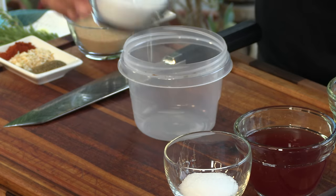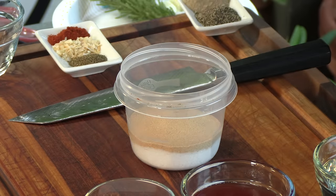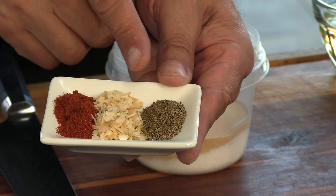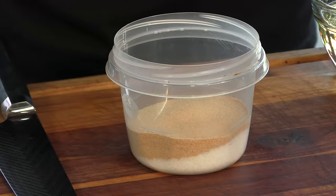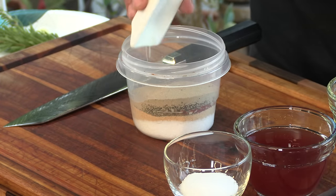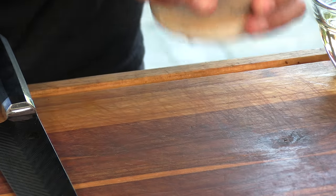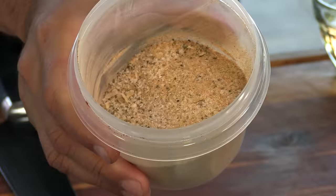We're going to kick this off with a rub. Start off with some kosher salt — I'll have all the ingredients listed below. Some granulated garlic, some cayenne pepper, chopped dehydrated onion, and celery seed. Some ground black and white pepper. Put a lid on this, shake it up, and there we are.